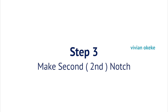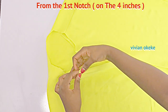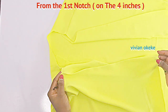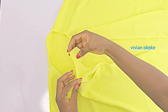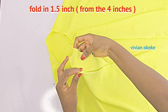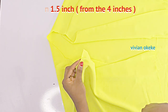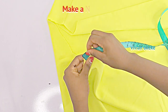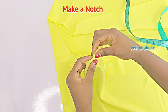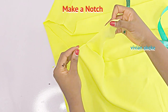Step three is for us to make a second notch on the neckline. This is the first notch we have on the neckline — this first notch is the four inches we folded in on the neckline and on the base. For the second notch, we're going to fold in the extra four inches by 1.5 inches. I'm just folding this by 1.5 inches. I'll confirm with my tape — I have 1.5 — and I'm going to notch this part here. So now we have two notches on this part of the neckline.